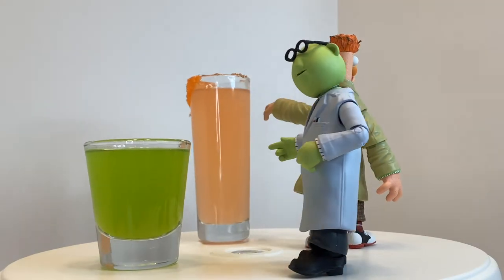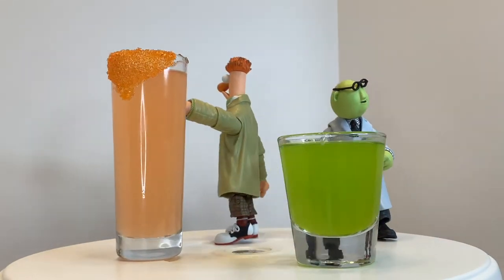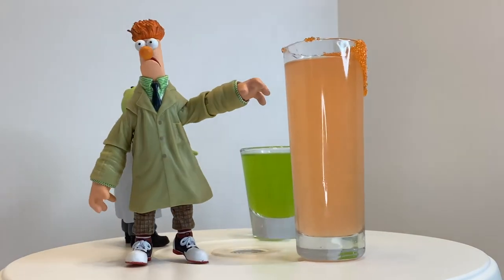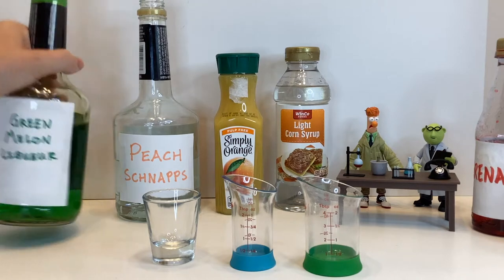For these two Muppet Labs shots, you'll need a green melon liqueur, peach schnapps, orange juice, grenadine, corn syrup, and orange sugar.